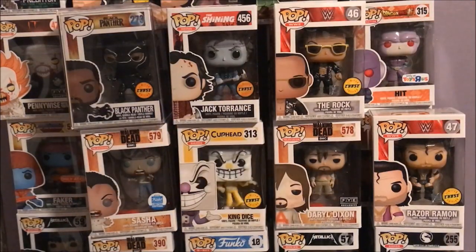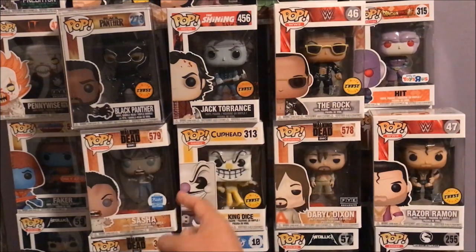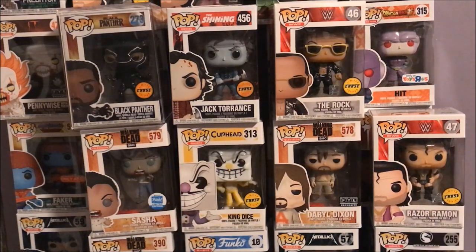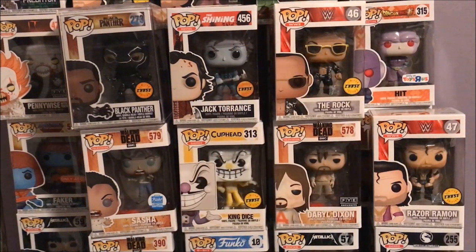Even though I didn't buy the Black Panther, think about it — one, two, three, four, five chases going to three stores today. That's incredible. And I got this amazing Daryl Dixon exclusive. I love this one, I love the Sasha one. You can get this over at Funko's website and at FYE — I will link that in the description box below. Show that love. Subscribe if you love Funko Pops and you have that passion like we do. Subscribe, hit the little bell, let YouTube know you'd like to be notified when I upload a new video. Thank you for tuning in. Smash that thumbs up, please show support to the channel, leave your comments — I love reading them. Everyone have a great day.